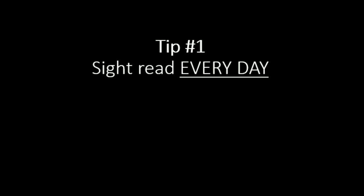Tip number one on sight reading is to sight read every day. That is the most important thing you can do. I'm going to give you some resources at the end of the lesson so you can do just that. It'll keep you busy sight reading for quite some time. You want to make it a part of your regular practice routine — as soon as you sit down, maybe do a scale, some arpeggios, and then go right to sight reading, before you start your regular pieces.